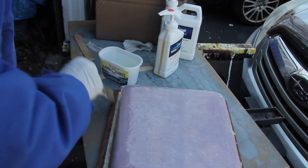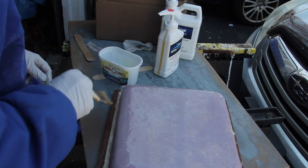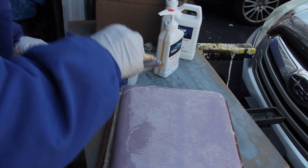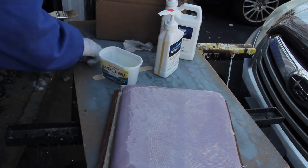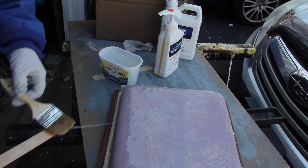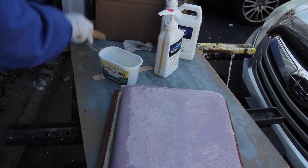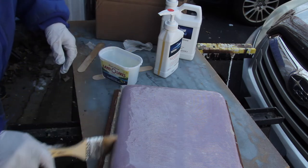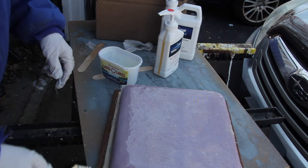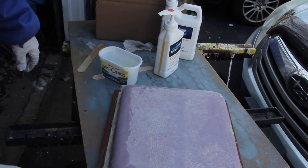I got it looking fairly good, knowing that I had time to fix it later. After it was fairly even, I moved it inside the house. Now, epoxy resin doesn't smell much, but polyester resin really smells awful — one of the advantages of the epoxy.